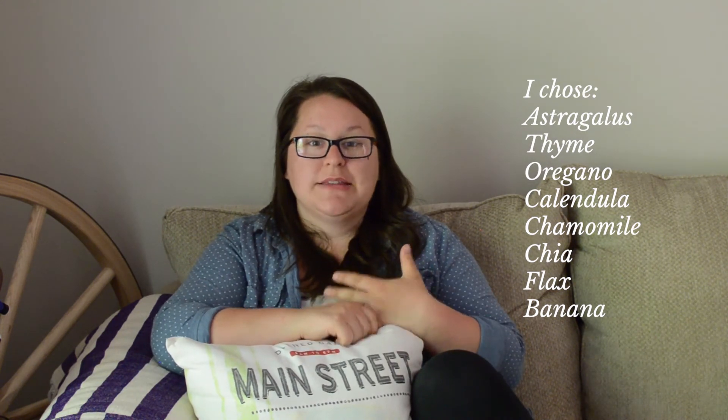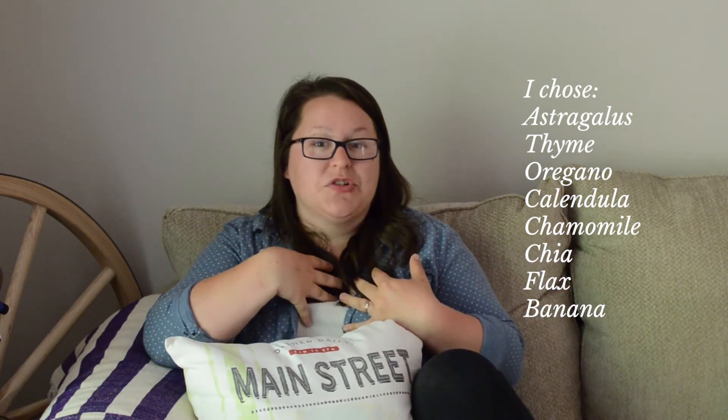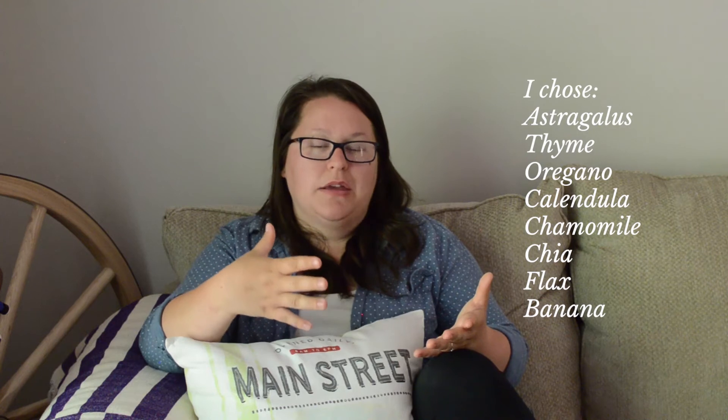I chose astragalus as an immune booster, thyme as an antiparasitic, and oregano as a natural antibiotic. Calendula has a lot of omega-3s, which enhances their egg yolk — and in turn enhances your health since you're getting those omega-3s through their eggs. Chamomile was added to soothe their digestive tract, help calm them, and add a nice aromatic touch. Stir it all up and mix it together.